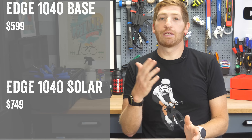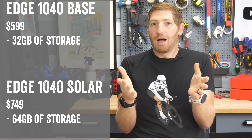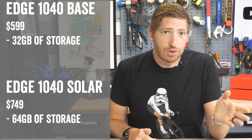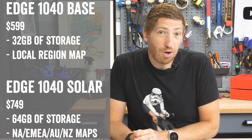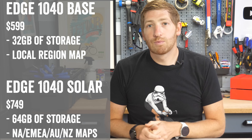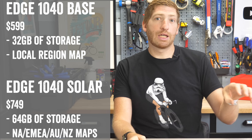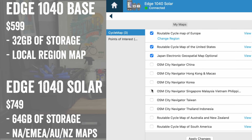Before we get to the 14 new things, there are actually two different models: the base model at $599 and the solar model at $749 — a $150 difference. Aside from the obvious solar edition, the solar model also has 64 gigs of storage versus 32 gigs in the base model. The 64-gig version comes preloaded with maps for North America, EMEA, and Australia/New Zealand, whereas the 32-gig version only includes maps for your purchase region. You can always download any maps you want for free using Garmin Express via the USB-C cable.